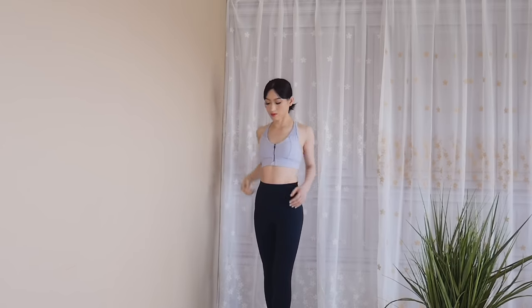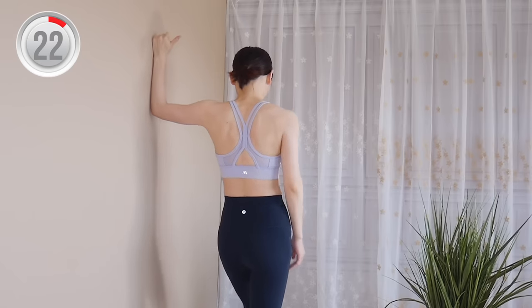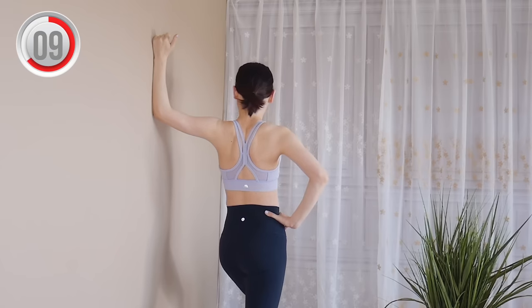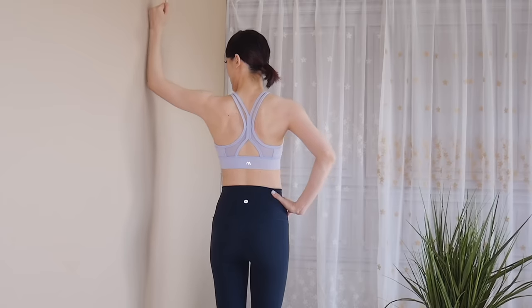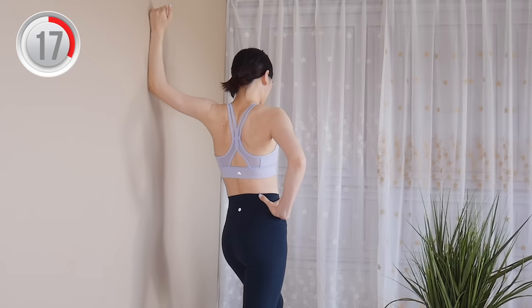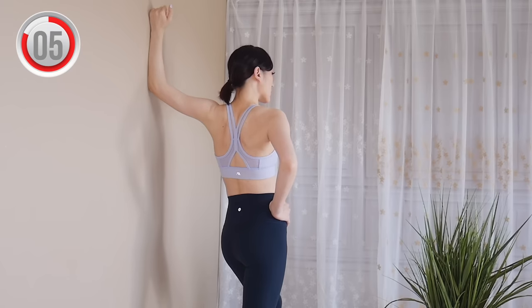Alright, relax your shoulders and let's change to the other side. The elbow shouldn't be lower than your shoulder. Make sure to open your chest and tuck your shoulder blades in. Take a step forward using the same leg and tuck your shoulder blades in. Lift your arms a little bit higher. Lean forward and take your body away from the wall, tucking your shoulder blades in.